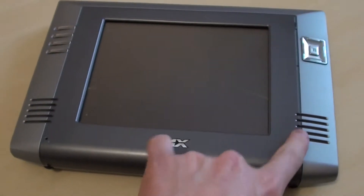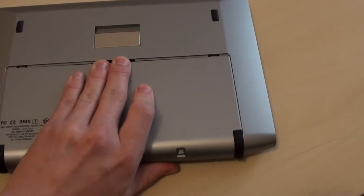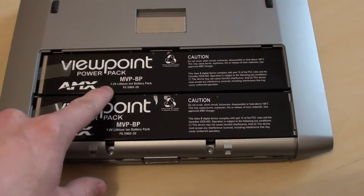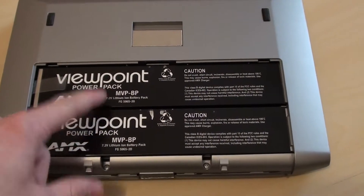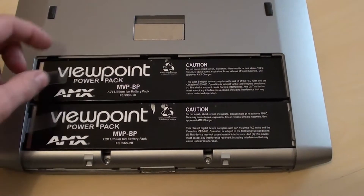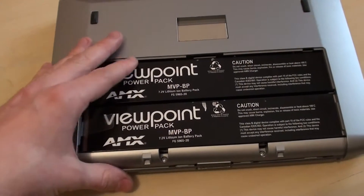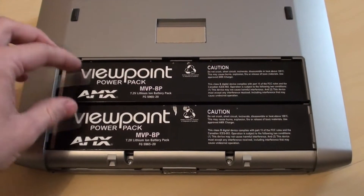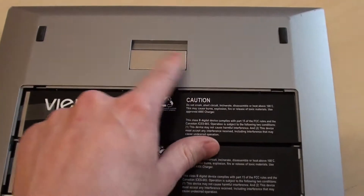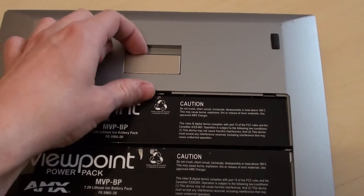We've also got two stereo speakers on the front, and on the back there's a plastic panel over the battery compartment. Sliding that off reveals two Viewpoint power pack batteries — 7.2-volt lithium-ion cells. I believe these work independently, so if one battery ran low you could swap it out while the system continued running without powering down, which is quite a handy feature. There's also a small mounting bracket so you could hang this on a wall.